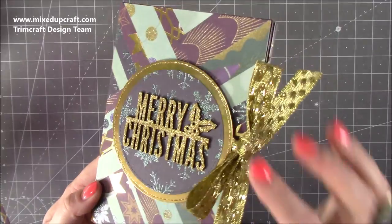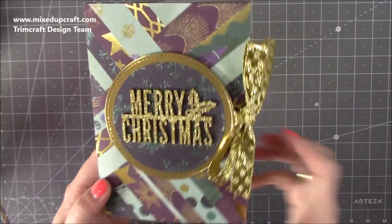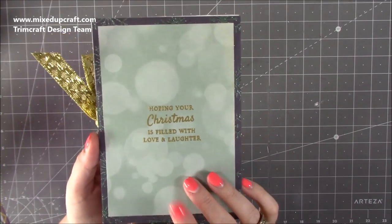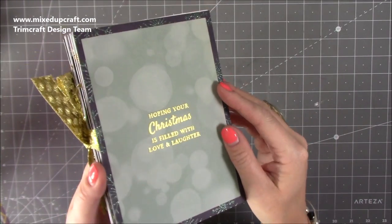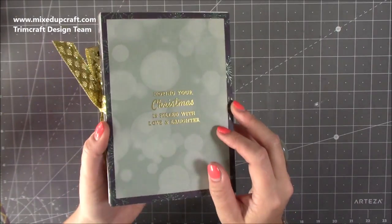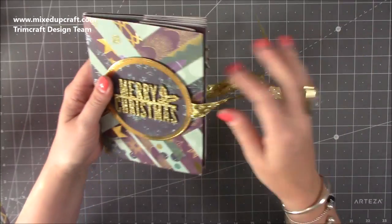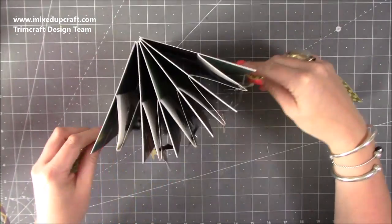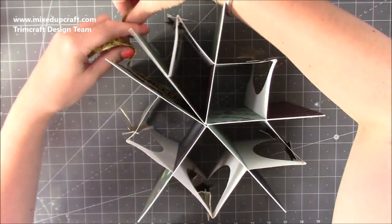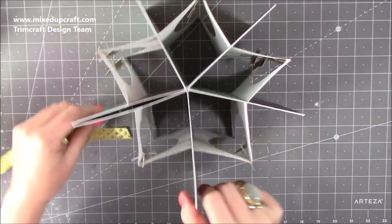I've used these lovely toppers, got a nice gold ribbon, and I've done the herringbone technique. On the back here is where you will write your message — I've done a little bit of gold heat embossing using one of my Crafters Companion stamps, and everything I've used today will be linked below. Then when you open up the bow, this all kind of sprays out and it is the five star fold card.